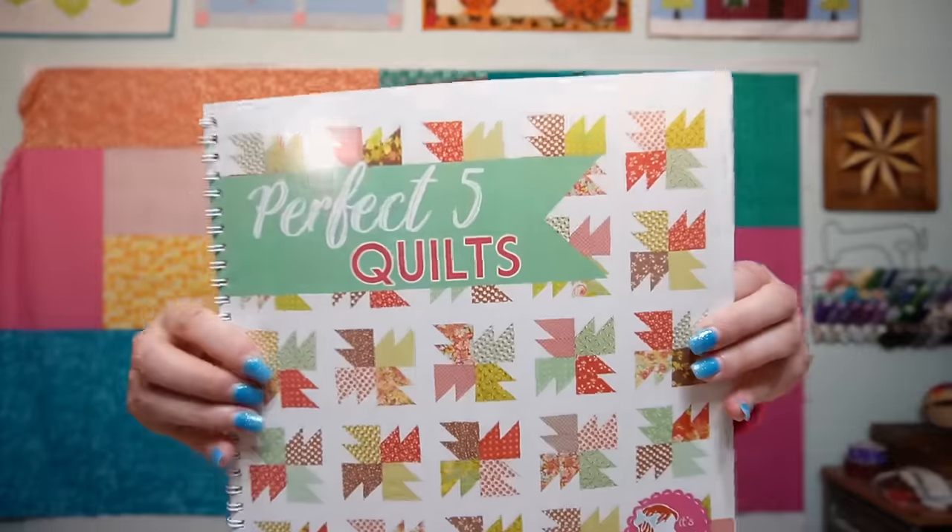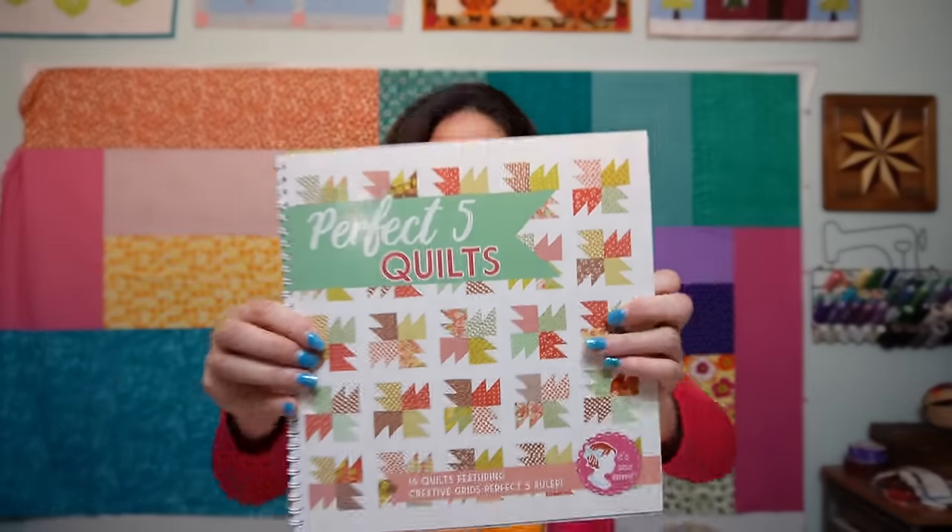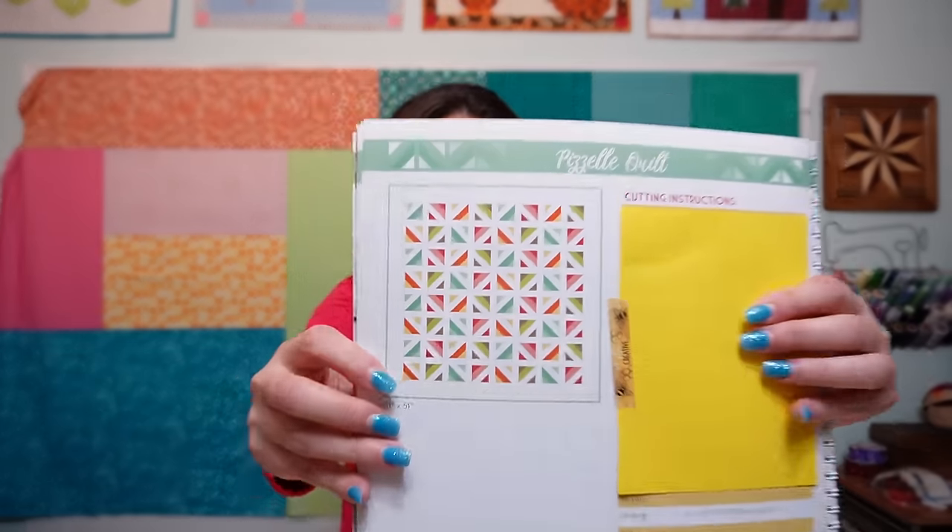Hi, welcome back to my channel. I'm Emerald the Quilter and today is the day I have been looking forward to for a very long time. I am making a scrappy quilt using one of the patterns from the Perfect 5 Quilts book by It's Sew Emma. For the Pizelle quilt I'm using my leftover charms, and I have a ton of charms left over that I can make the cutest scrappy quilt. So let's get started.